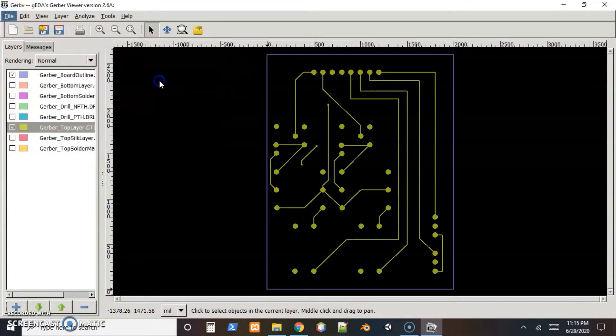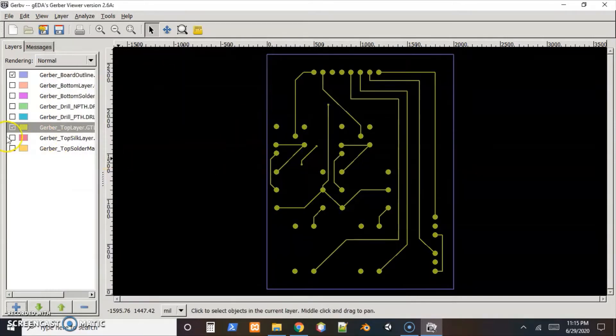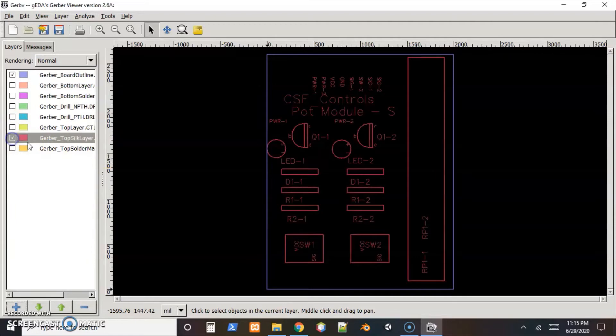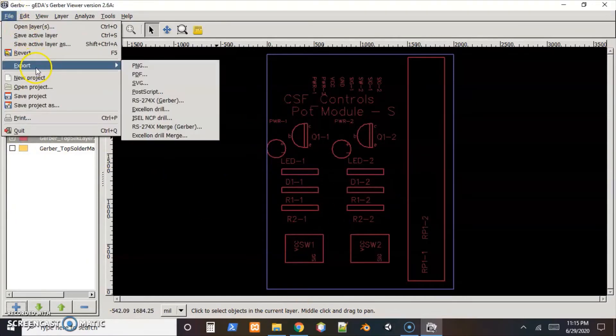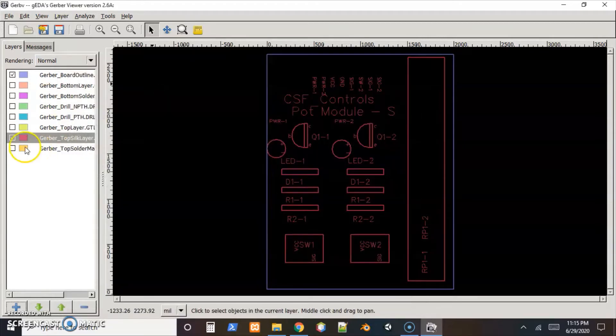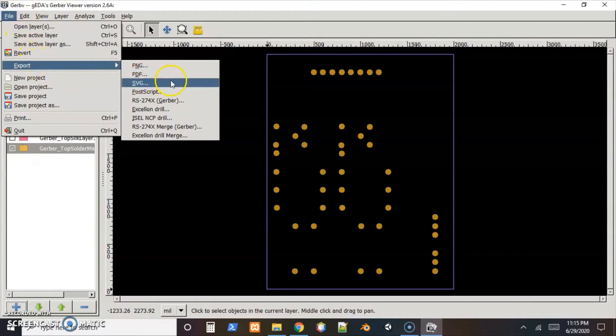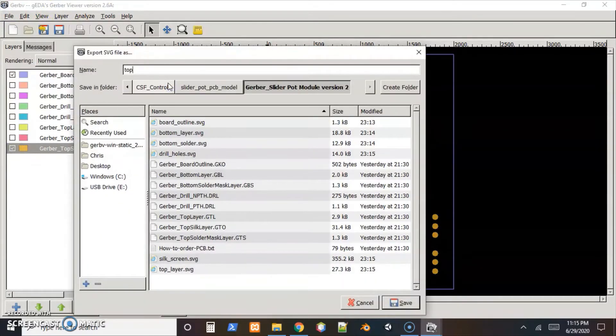File export the top layer as top_layer.svg. I'm guessing by now you've picked up on that naming convention. The silkscreen — labeling what all those holes are — export as silk_screen.svg. And finally the top solder, export as top_solder.svg.